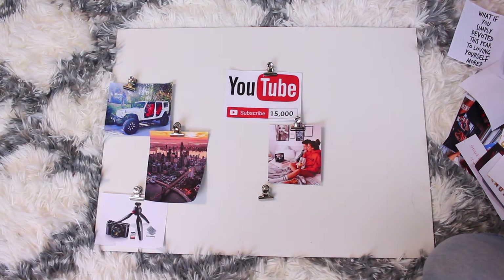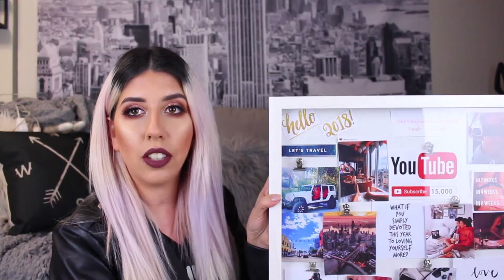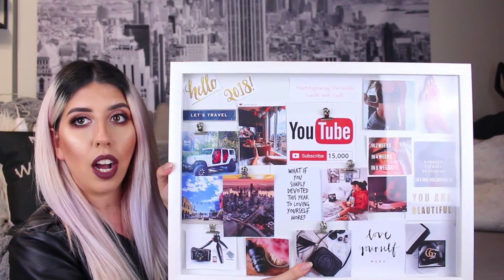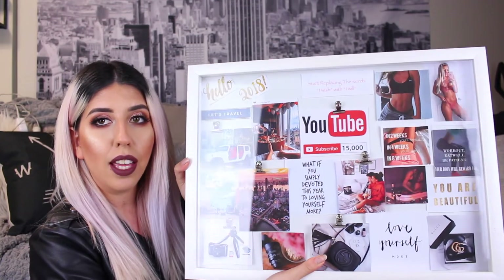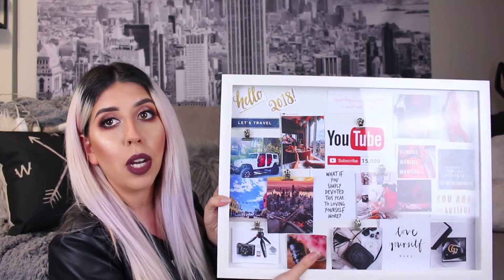I'm just going to keep placing the rest of them and I'll show you guys when everything is done. Okay guys, my vision board is already done and it looks like this. I don't know if you guys can see it because of my lighting, but this is my vision board. How pretty does that look? It is so freaking pretty. This is going to look so nice on my wall.